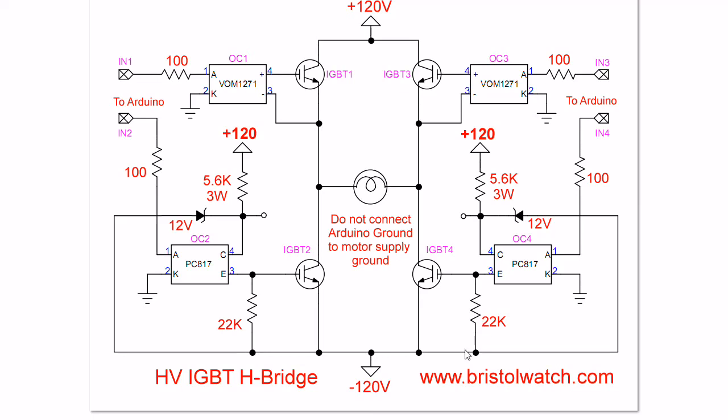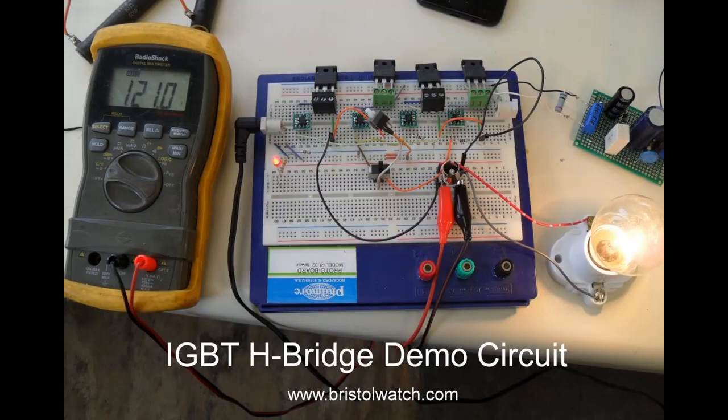You'll find the Arduino code and so forth on my website at www.bristolwatch.com.